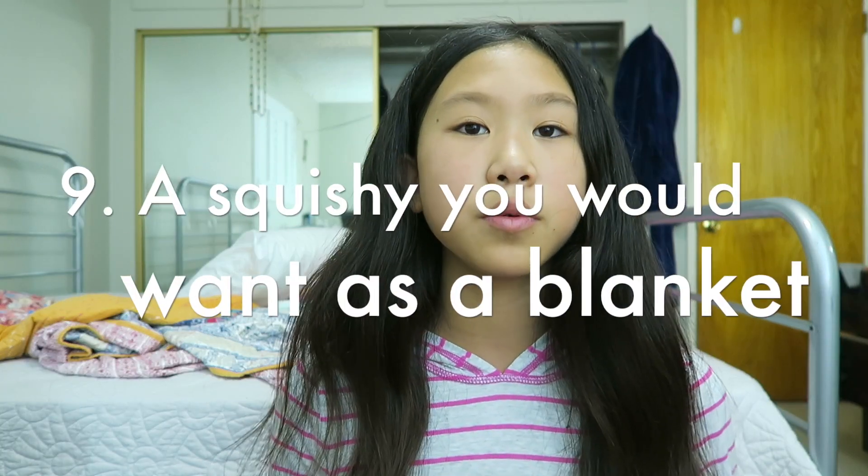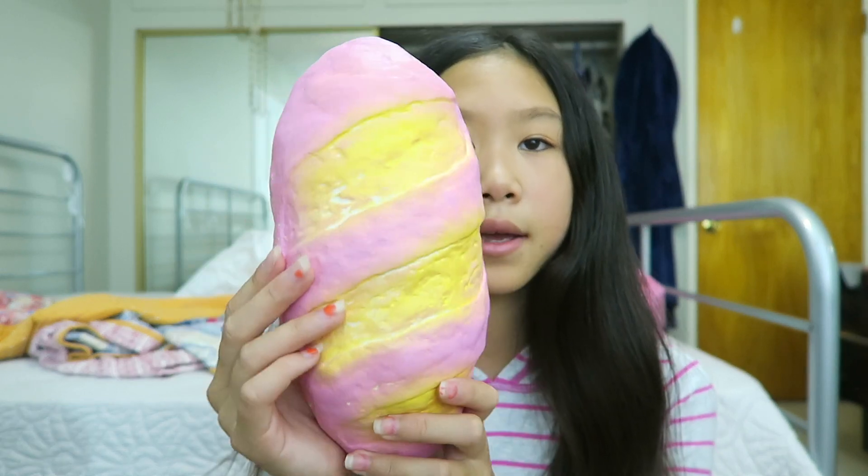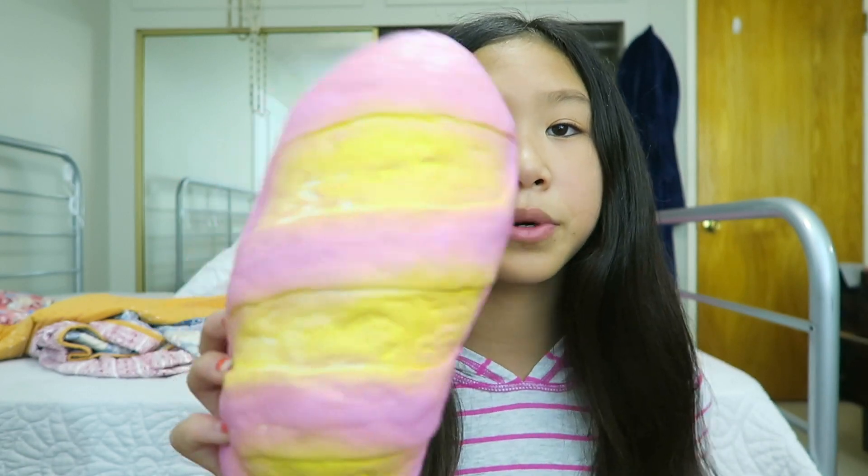Question number nine is a Squishy you would want as a blanket, and I chose this gigantic loaf of bread because this would be a super cozy blanket. It's so soft, so big, and the colors are really pretty, so this would make a super cute and cool blanket. That is all for this tag. Remember to go check out the Watermelon Squishy. Thank you so much for watching, and bye!